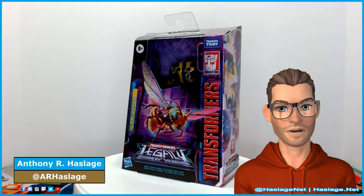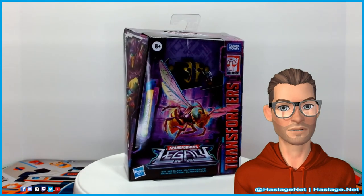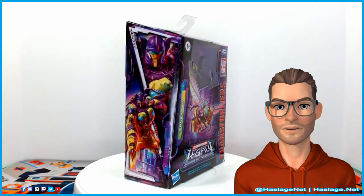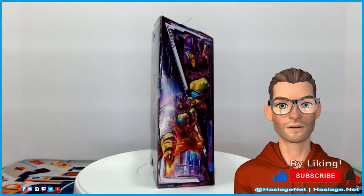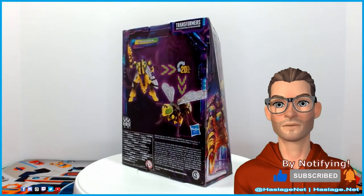Hey Collectors, Anthony from Hazard's Node here and today we are checking out Transformers Legacy Buzzsaw, a Walmart exclusive. Buzzsaw has a name that has been given to a number of different characters. This time Buzzsaw shares a similar deluxe class mold as Waspinator. When we get back we will get the buzz on this bee.